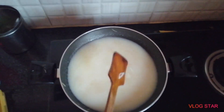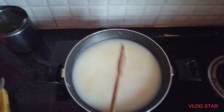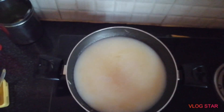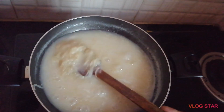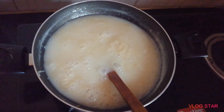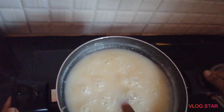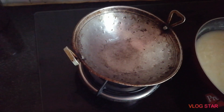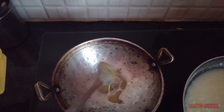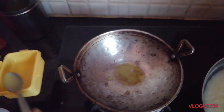I will make the rice as well. I will make the rice a little more — this is a little bit of rice. I will add some water and add some salt to the water.